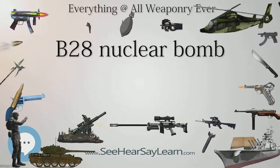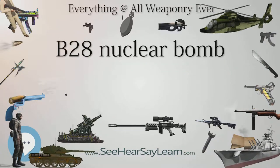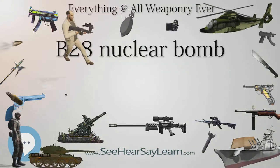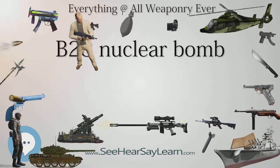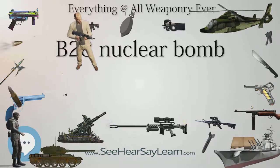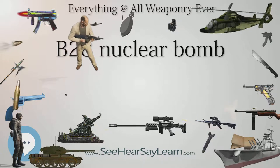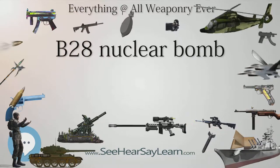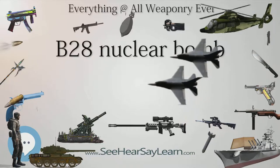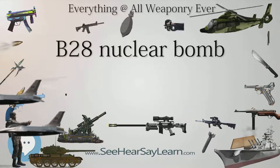The B-28 had a diameter of about 22 inches (58 cm), with a length varying between 96 inches (2.44 m) and 170 inches (4.32 m), and a weight of 1,700 pounds (771 kilograms) to 2,320 pounds (1,053 kilograms), depending on the model type and whether a parachute retard pack was fitted.